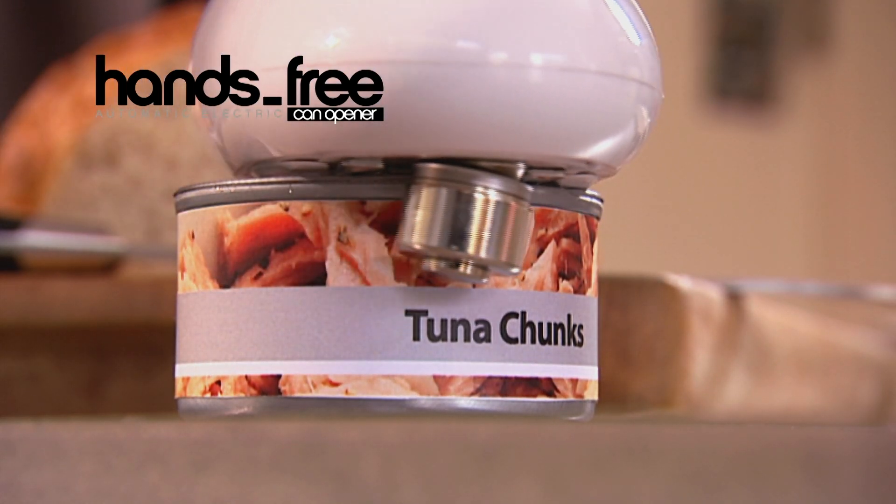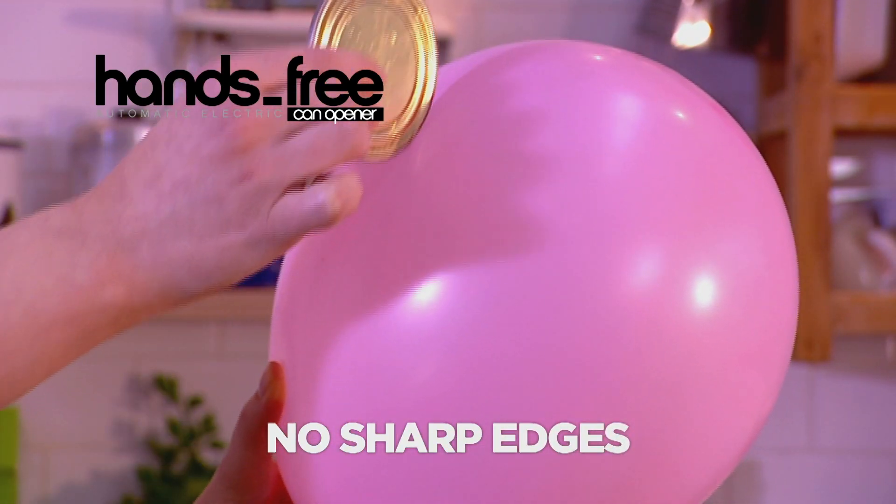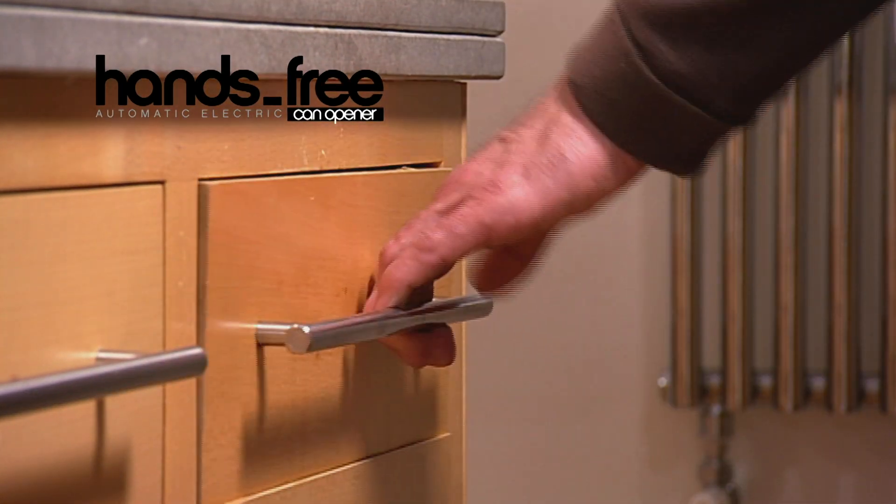And look at this — it cuts so neatly around the entire can edge, you can run the cutaway lid across a balloon without popping it. Amazing! And the lid can be safely and easily disposed of.